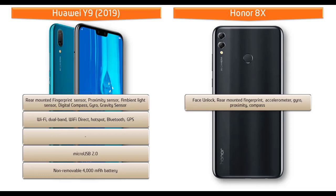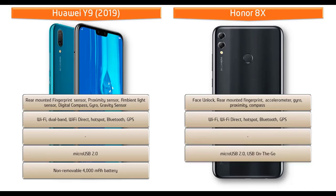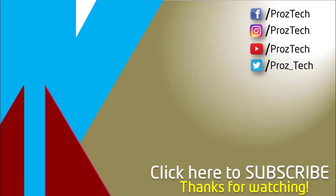The Honor 8X features faster face unlock and a fingerprint scanner placed on the rear side. It includes sensors like ambient light sensor, accelerometer, proximity, compass, and gyro sensor. Connectivity includes dual-band Wi-Fi, Wi-Fi Direct, GPS, hotspot, Bluetooth, micro USB 2.0, and USB OTG. The phone is powered by a 3750 mAh non-removable battery.